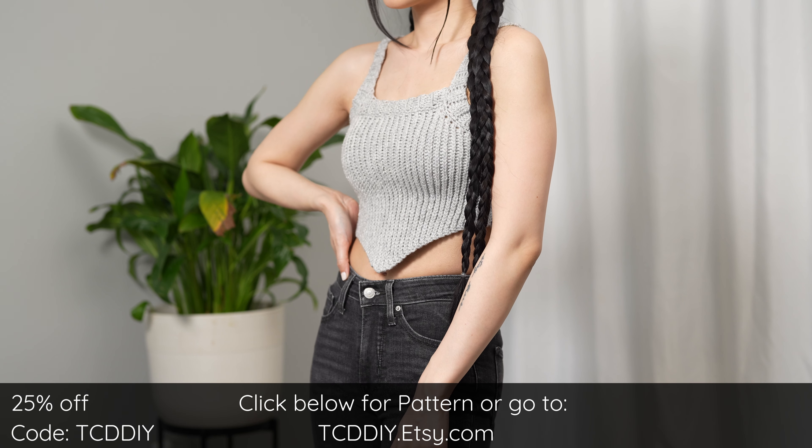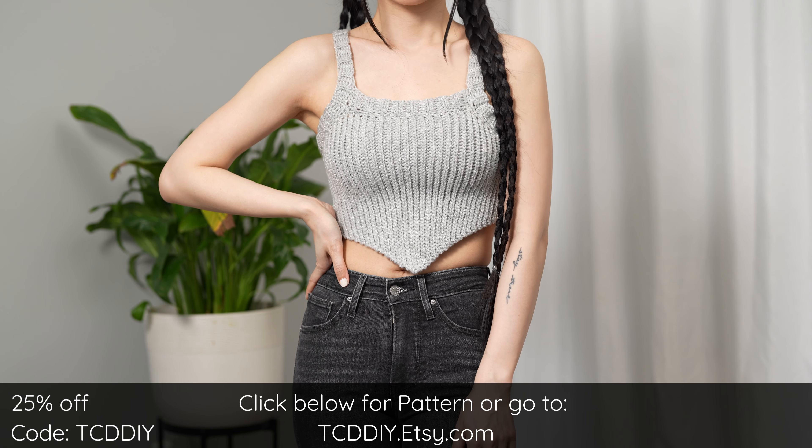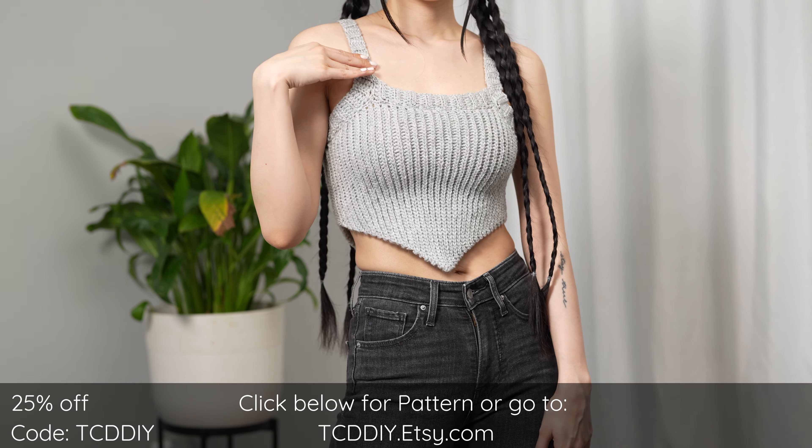And there you have it — hope you all enjoyed the tutorial! Join us on Instagram, Pinterest, or Twitter — links are down below. Don't forget to like and subscribe to the channel if you haven't already. Catch you on the next one, bye!